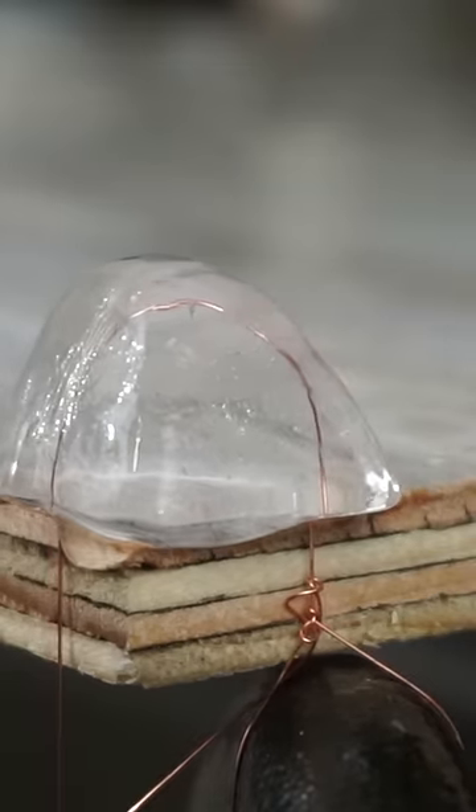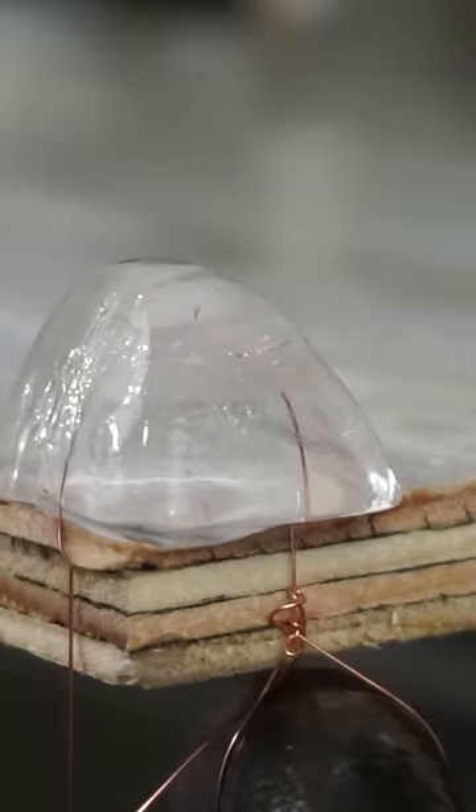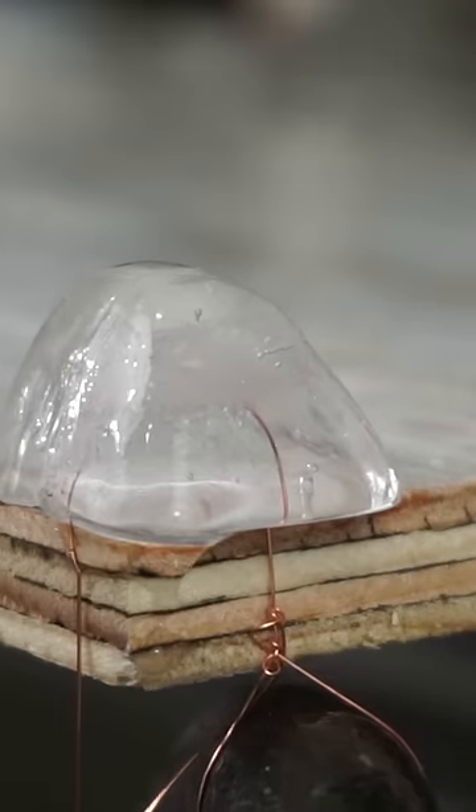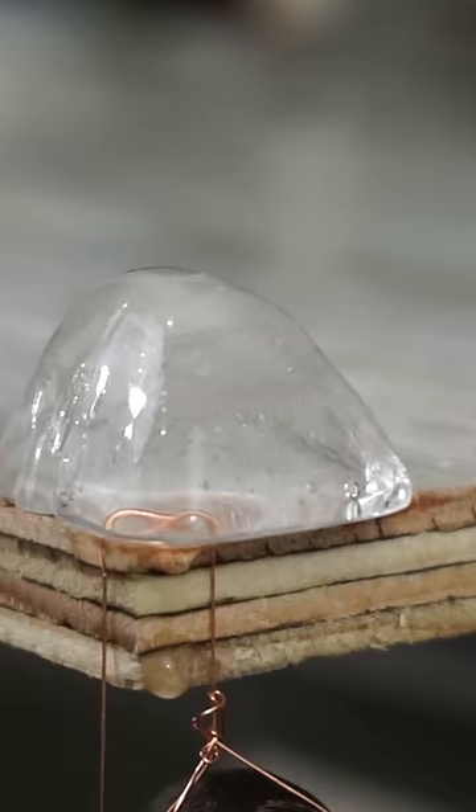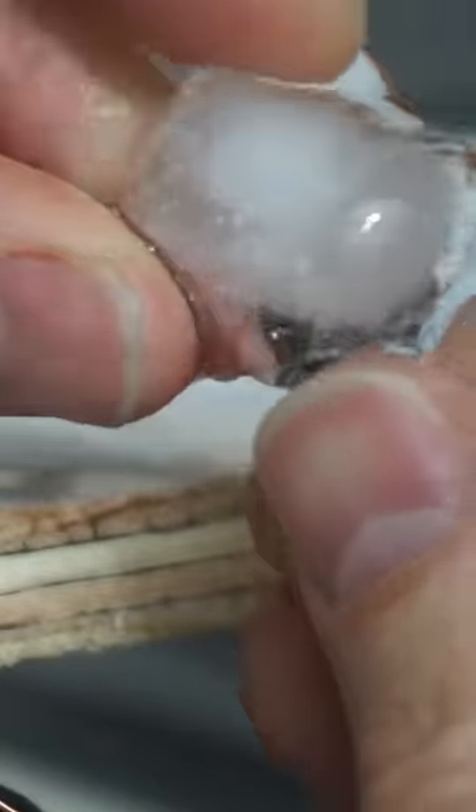If I take a wire with some weights on it and drape it over an ice cube, it'll slice through the cube and leave a solid piece of ice at the end. This is called re-gelation. It happens when you put pressure on ice and it turns into a liquid again, but then when the pressure is relieved it turns back to a solid.